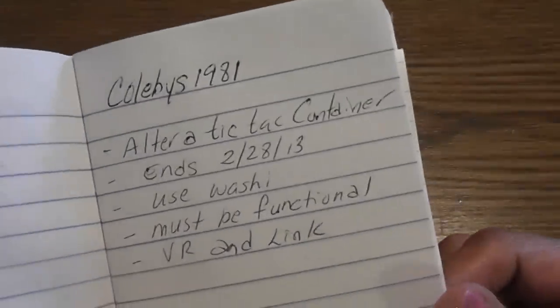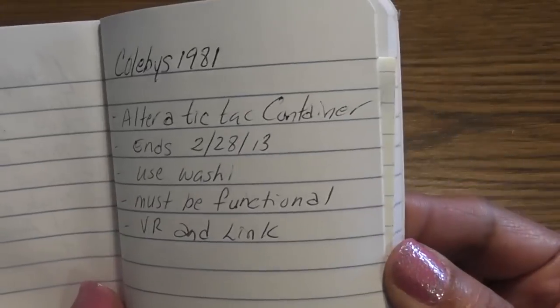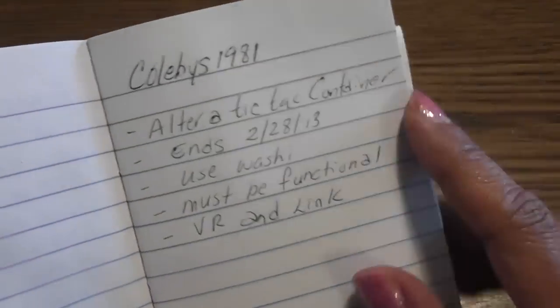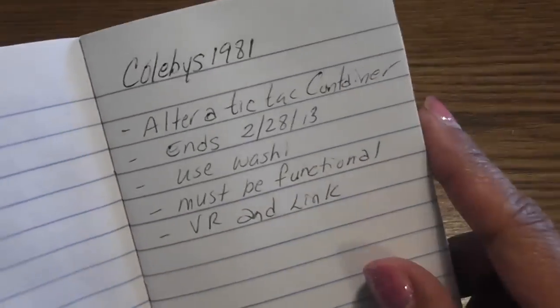Hello everyone, this is Lydia and this is a video response for Colby's 1981. I am new to her channel and she is hosting a challenge giveaway. I don't know her first name, sorry. But I'm sure I will get to know her — she participated in my altered TP challenge, so I subbed to her and then she posted this really fun challenge.